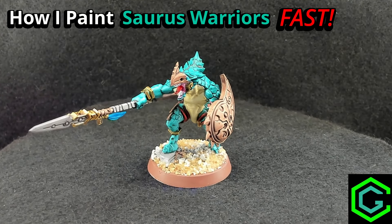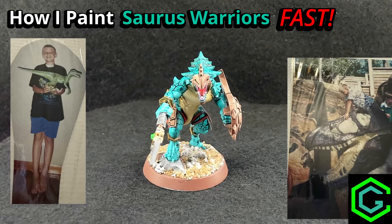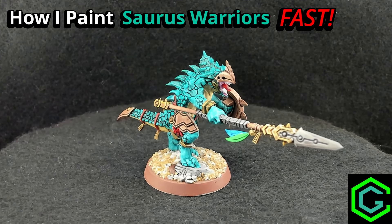What's up everybody, my name is CreatorGator and welcome to my channel. I've been a big fan of dinosaurs for quite some time now, and with the Seraphon refresh, I've been dying to get these models painted and onto the table.